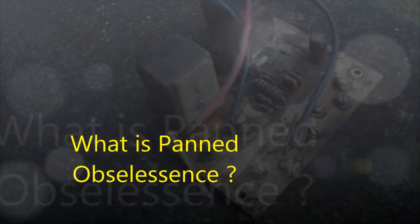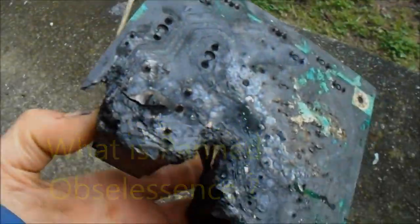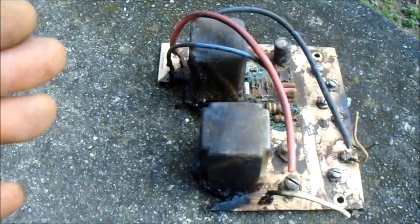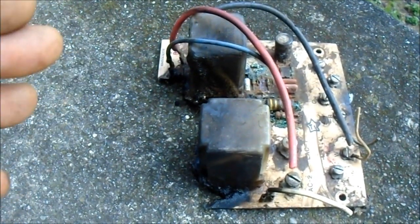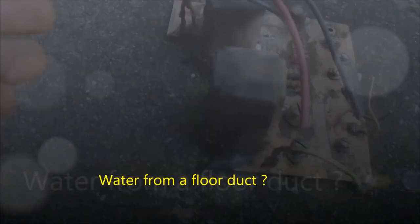Here is the control board — a control board for a forced air heater. What has happened is water has somehow dripped on the heater. It could have been through a flue duct that was leaking on the roof, and the control board got wet.